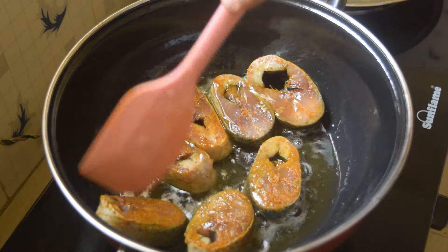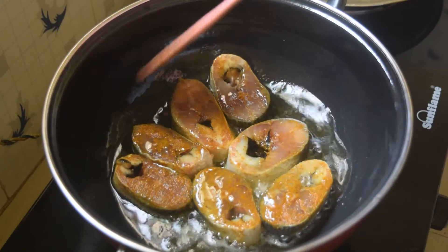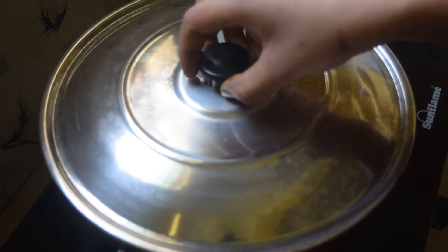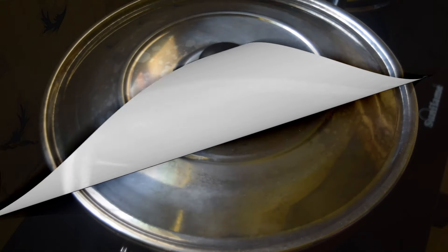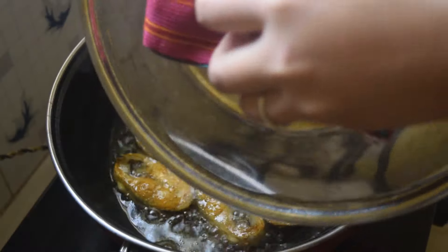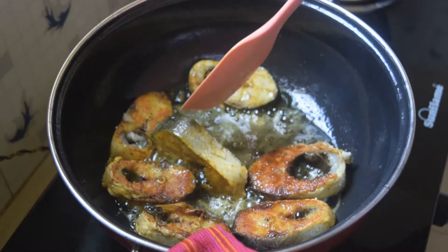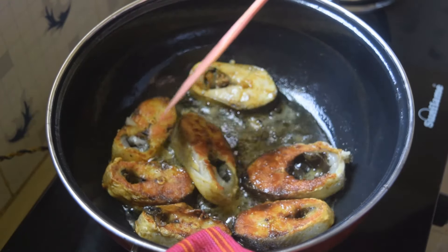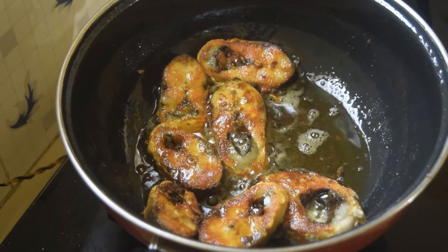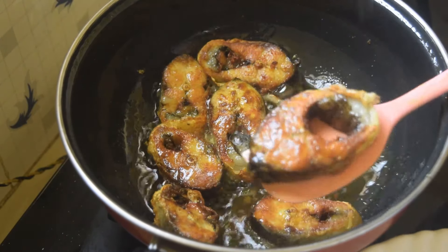We have to cook the rice. We must cook this rice, it's coming to cook. The rice is cooked. We take a full flip and make the rice. This is a little bit of salt. The salt is a little bit of salt.